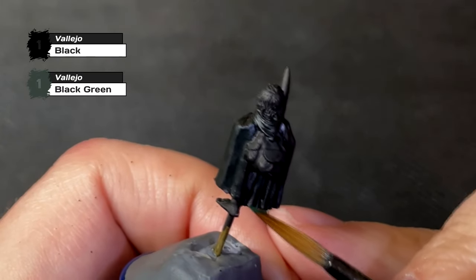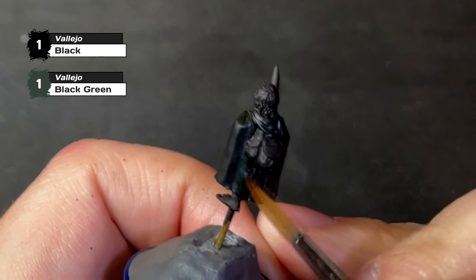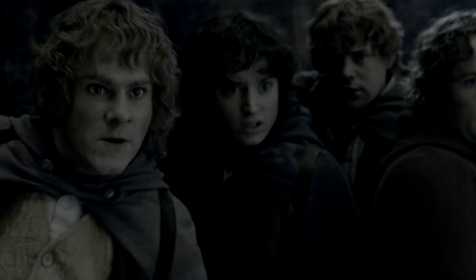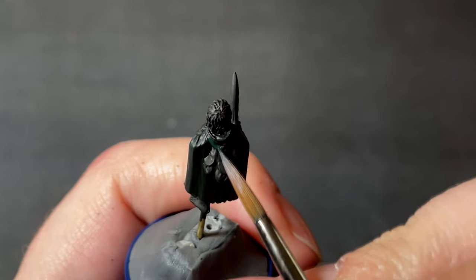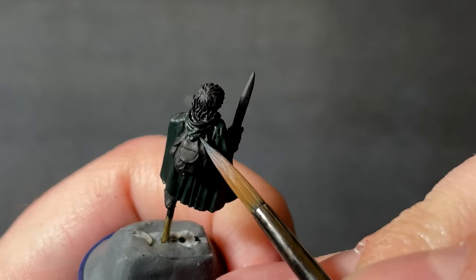We are painting his cloak green, which shouldn't necessarily come as a surprise, but did you know that throughout some parts of the Fellowship of the Ring, Frodo's cloak turns blue? Including during the Balin's Tomb sequence. Probably something to do with how they edited the light in post-production, but it's something I never noticed until I started looking for source material to use as a guideline for this miniature.